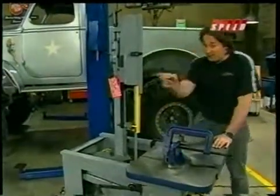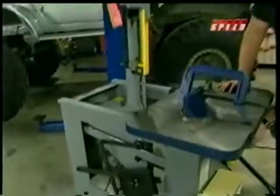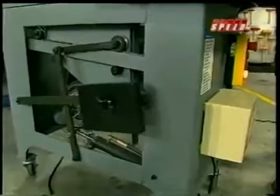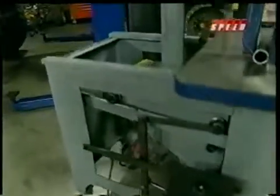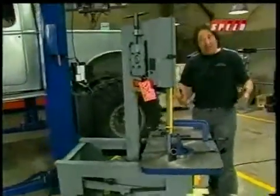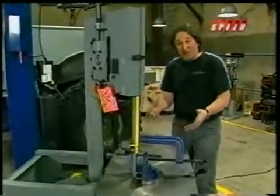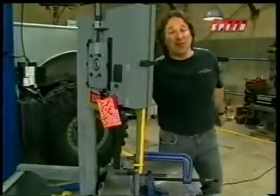Now, on top of that, the saw itself is very powerful, and it has gravity feed operation, so all you do is flip the lever and let the saw do the work. So, if your shop is tight on space, and you need a vertical bandsaw that also acts as a workstation, well, the Dake Work-O-Matic is for you.